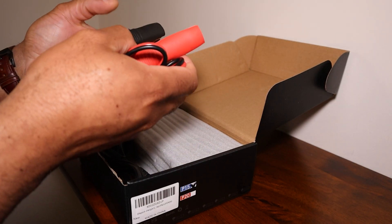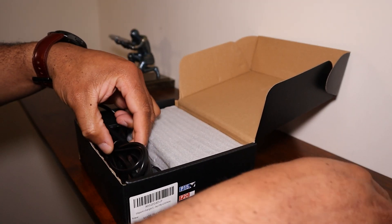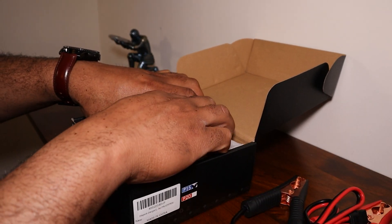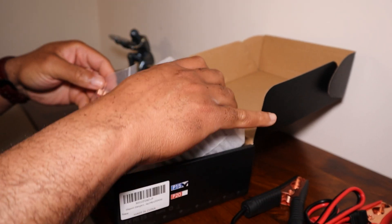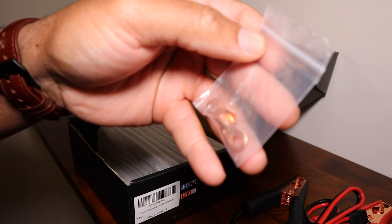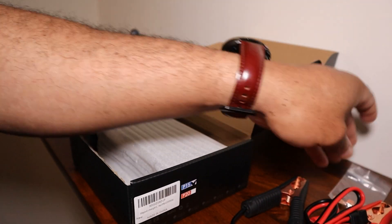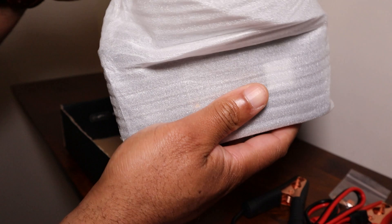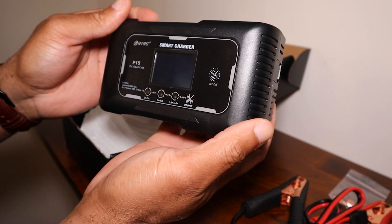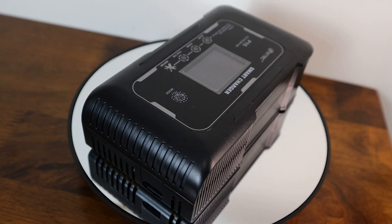Here's what's inside: positive and negative clamps, the AC adapter card. These are actually battery screw-on clamps if you want to connect the unit directly to your battery while it's in the car.